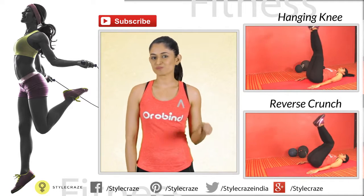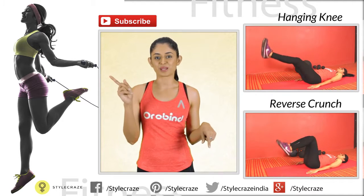I hope you guys enjoyed this video. Do hit the like button. If you wanna get fitter, subscribe to our channel.